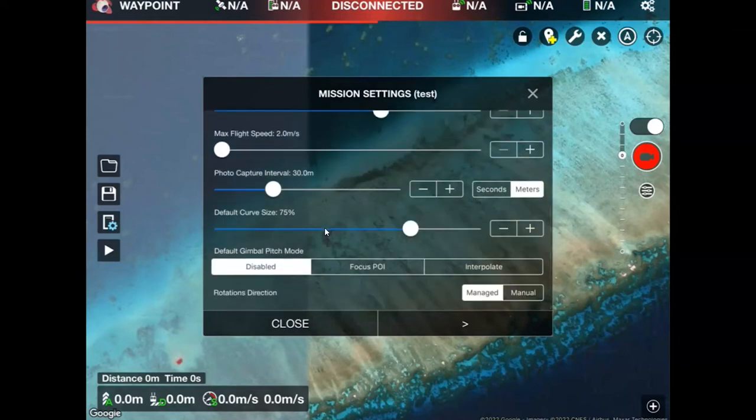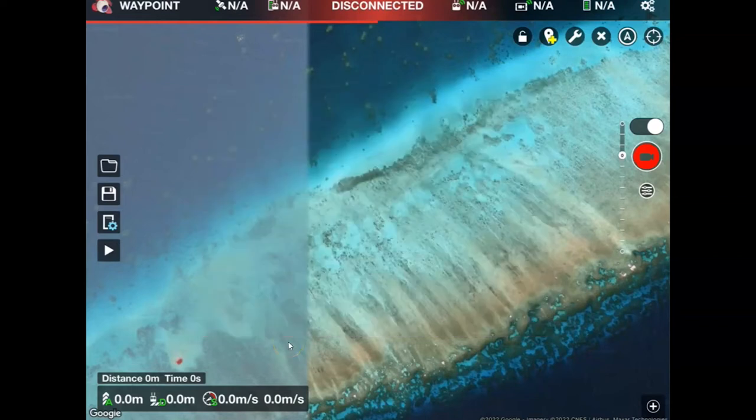I'll scroll down and check those other parameters, and once I'm happy I'm just going to click close. This sets the general mission parameters. The next thing is to make the first waypoint where we're going to capture data. I'm going to tap on the screen and as I do that you'll see it's created the first waypoint, called number one, with 30 showing as the flying altitude that's been set.